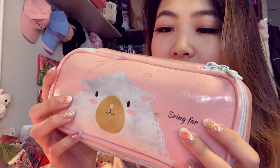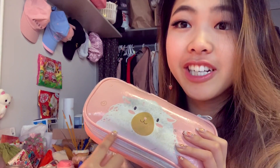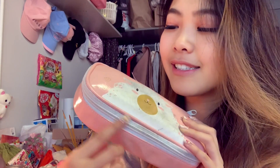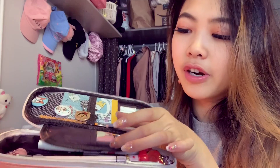This is my pencil case. As you can see the outside is very basic. I've been looking for a better one for a while but haven't been able to find one, so I'm stuck with this. It's a sheep design — it's really dirty now because it's gone through a lot. It's one of those pencil cases with a little flap part, which I really like, and that's actually why I haven't switched to a new one yet.